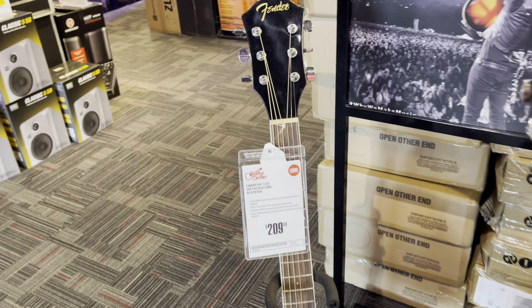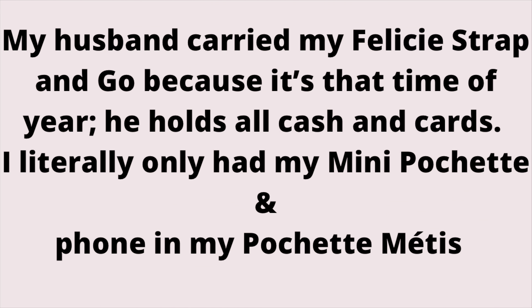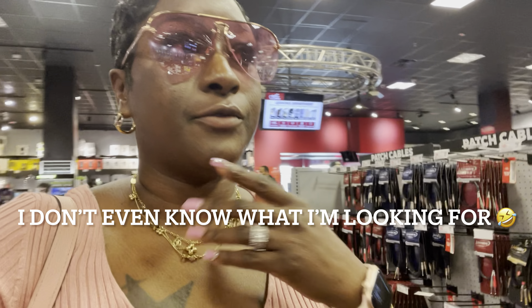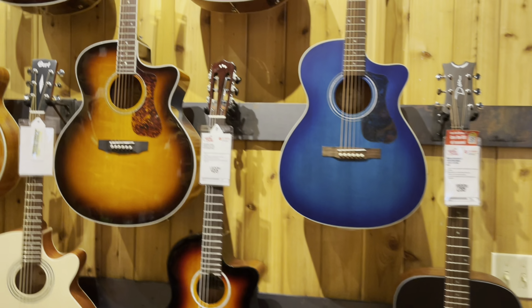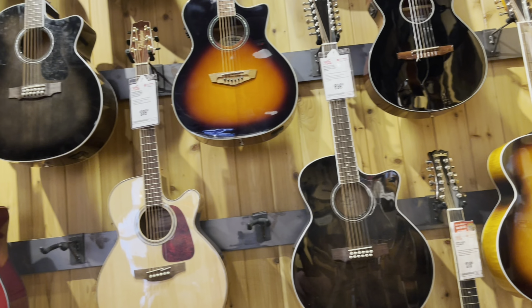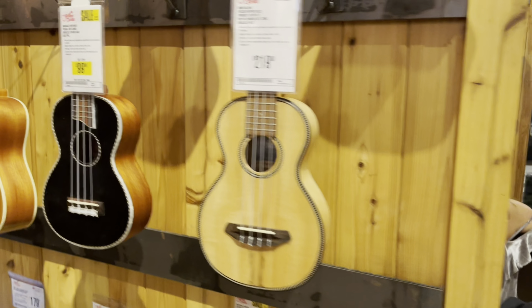I know she's going to just get this and leave it in the corner somewhere, but let's see. Guys, I'm in this guitar place — I don't even know what the heck I'm looking for. My daughter just decides she wants to play an instrument and she wants a starter guitar. We asked a man if we can look at some acoustic guitars, and these are so cute — they will be so cute for decor.